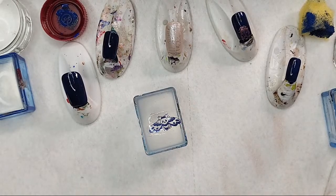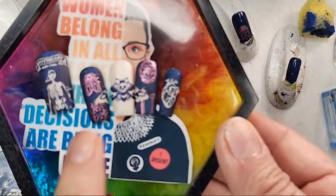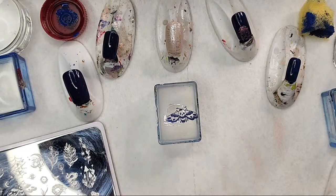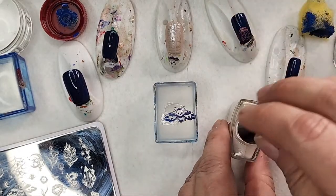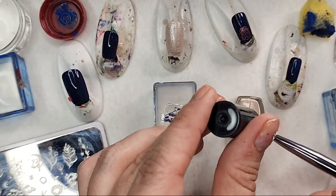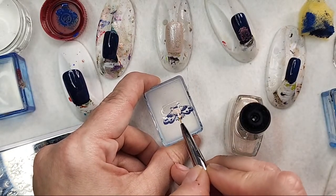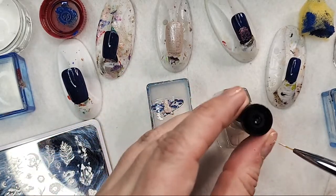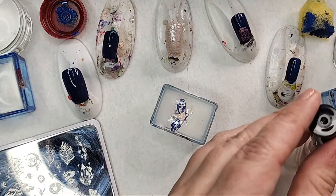Why don't we color this guy in? We used the same polish to color him in — I'm going to use the Whiskey Latte to color the center in, that's all we really have to worry about. I didn't set the timer for that plate that's freezing, so I hope I don't get it too soon.